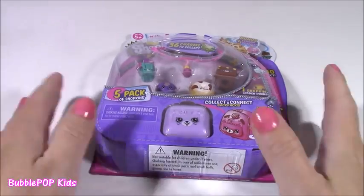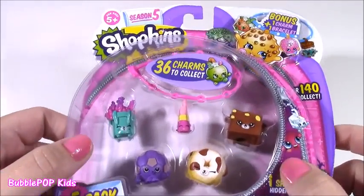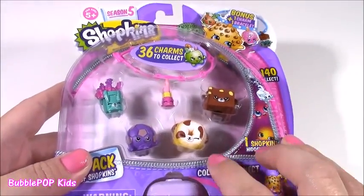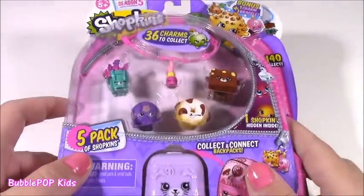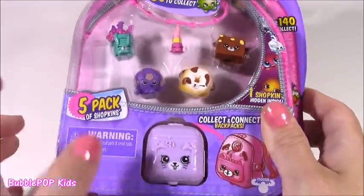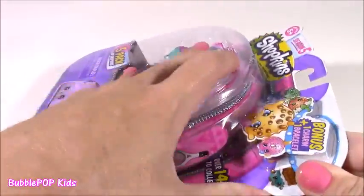Enough with the stationery — let's look at our Shopkins. We have a Shopkins Season 5 five-pack. I haven't opened one of these in a while; I've just been opening the little Shopkins blind bags. We get a charm — four of them — and a mystery one. Let's open these and see.